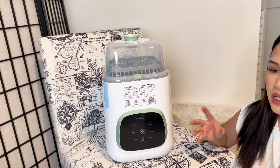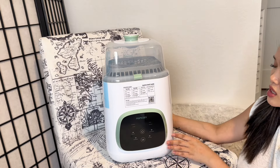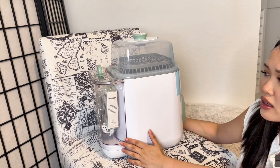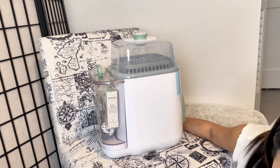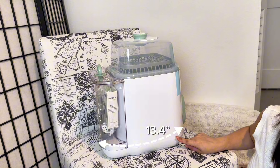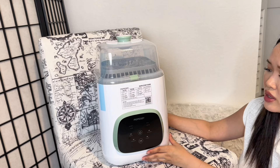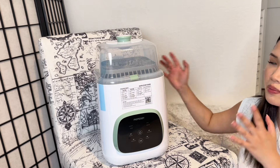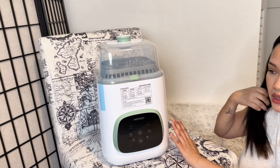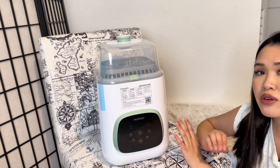The Baby Brezza would be really slim but a lot longer, which didn't work for my small apartment. I really like the fact that this is more square overall. Even with the tank on the back, it's not as long as the Baby Brezza. The depth of this is 13.4 inches versus the Baby Brezza's 18.5 inches — a significant difference. With 18.5 inches, there's no way to maneuver around my kitchen to get to the sink.